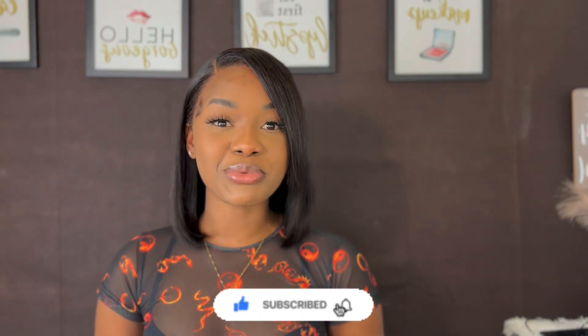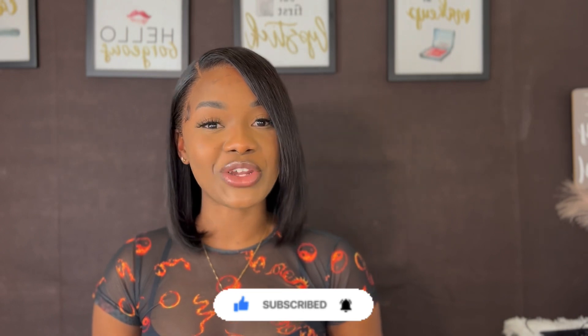Okay guys, this is the finished look — this is it! Once again, today we're featuring Amanda Hair and this is their 12 inch 13 by 4 straight wig. If you want to get this wig or any other hair from Amanda Hair, the link and their website are down in my description. If you liked this video, give it a thumbs up, leave your comments below, and go ahead and subscribe to my channel. Until next time, I'll see you guys in another video!